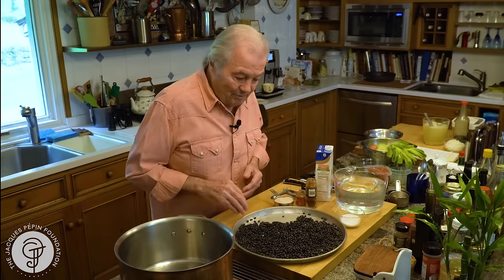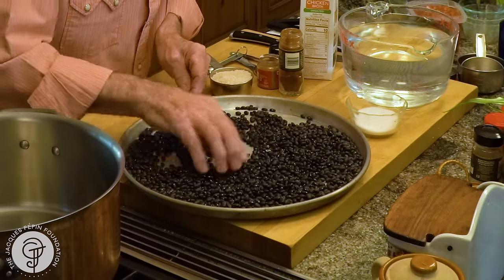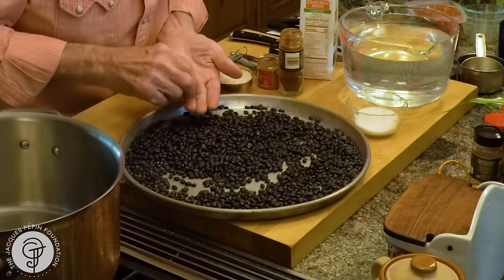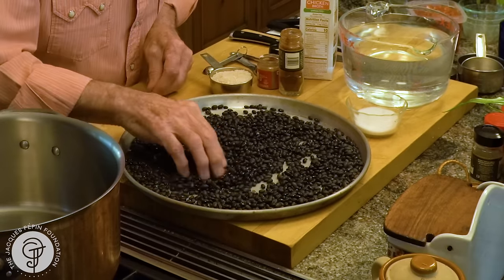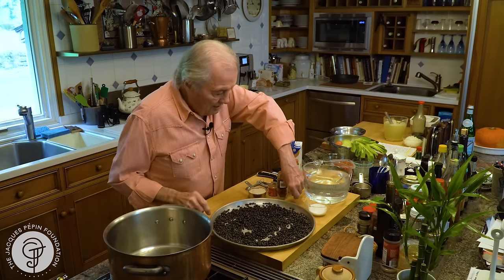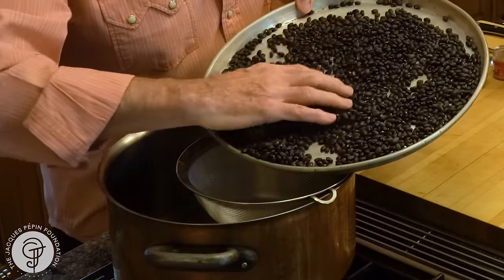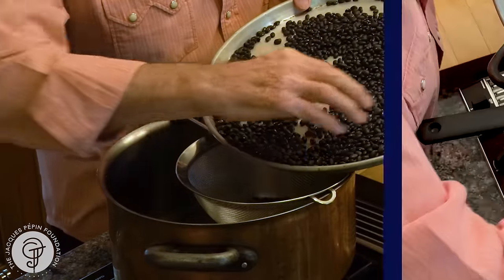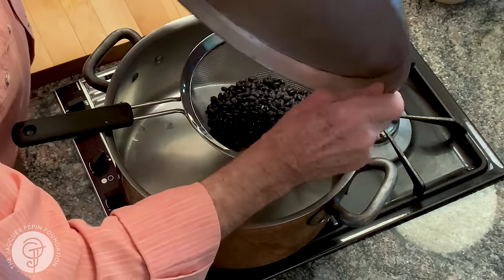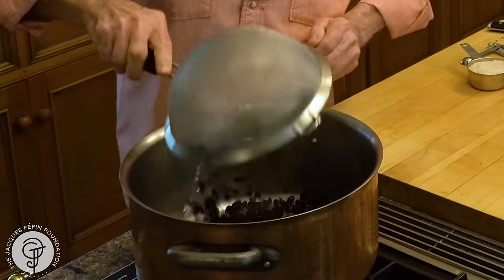Part of my wife's background is Cuban and Puerto Rican. You go through the beans this way to make sure that there is no stone or damaged bean. I have done it here, and I have another one. And then what I do after that, I rinse them out under water. And now I have my ton of beans.